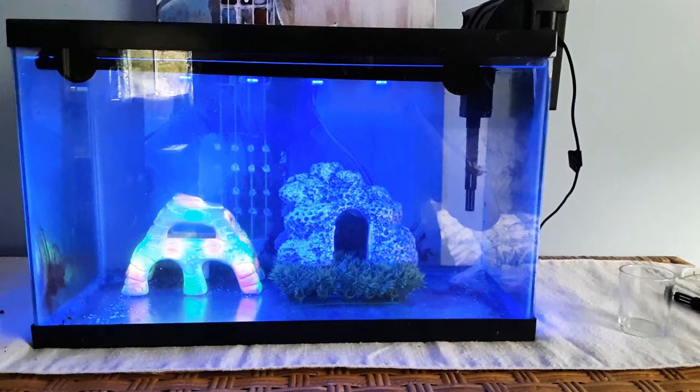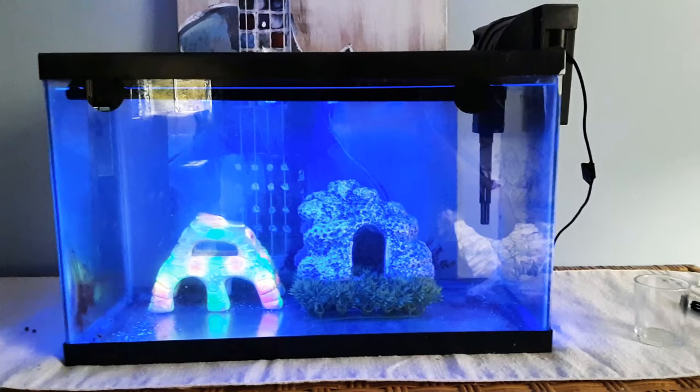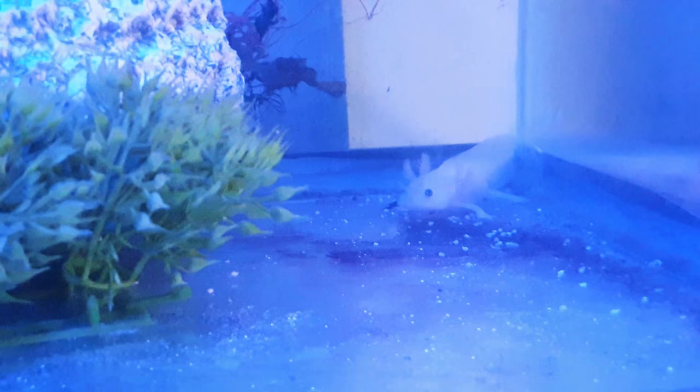A lot of videos I watched said you need to feed them live night crawlers. At first I was okay with that, but then I decided I'm not doing that anymore — it's such a pain and I just don't have time for it.